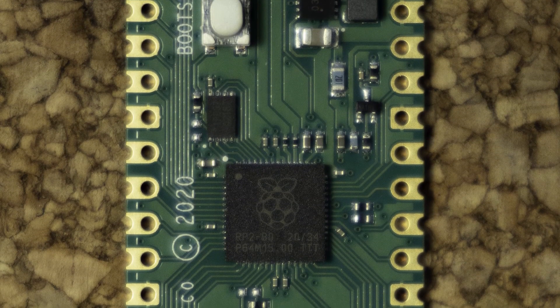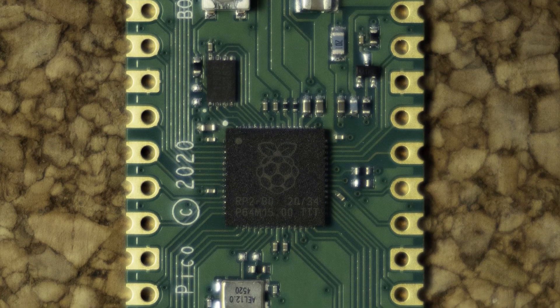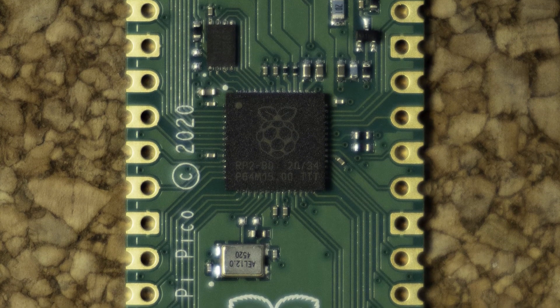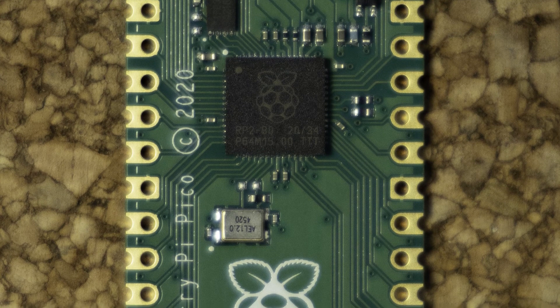So that was a super fast physical overview of the board. If you are interested in seeing the Pico in operation, do check out my follow-up videos, which will cover how to program the Pico. Thank you for watching, and if this video has been helpful, then please consider liking and subscribing.